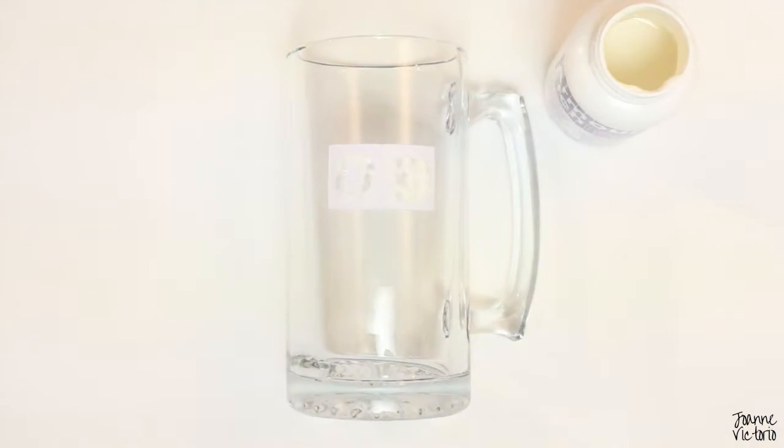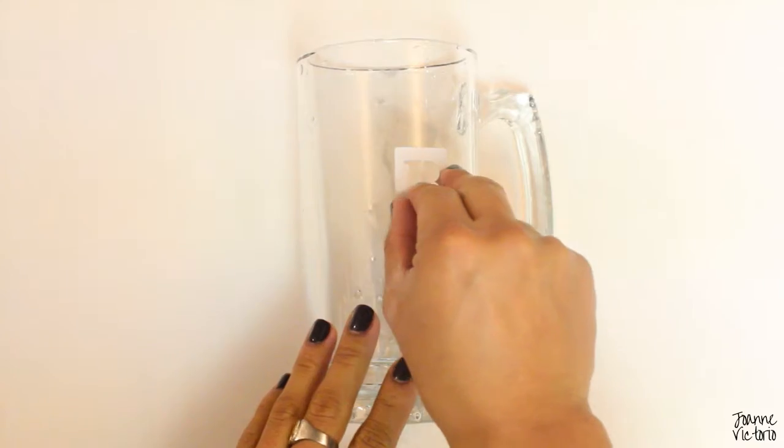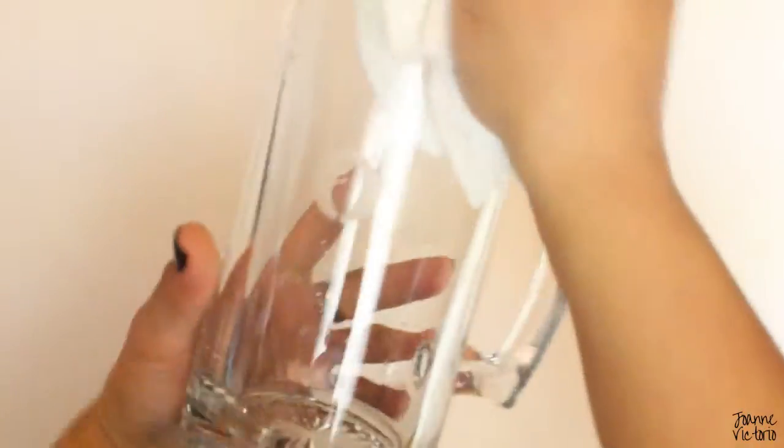Let it sit for one minute, then rinse under lukewarm water. Remove the stencils and wipe clean. And that's it.